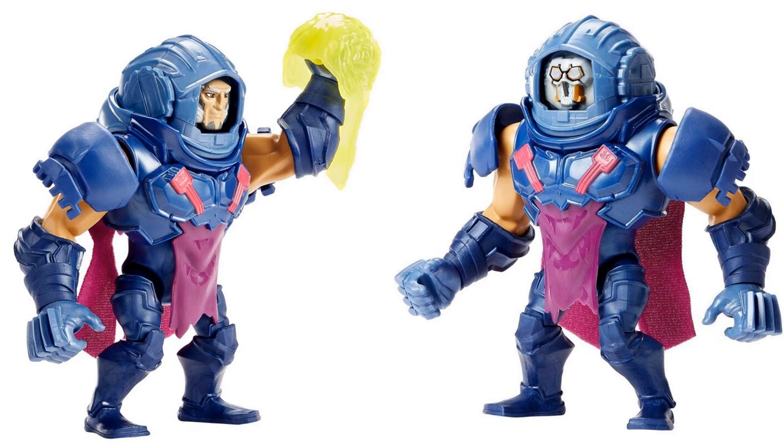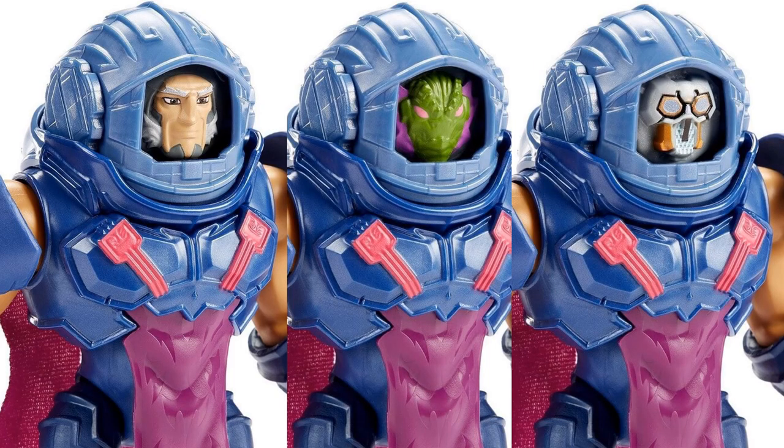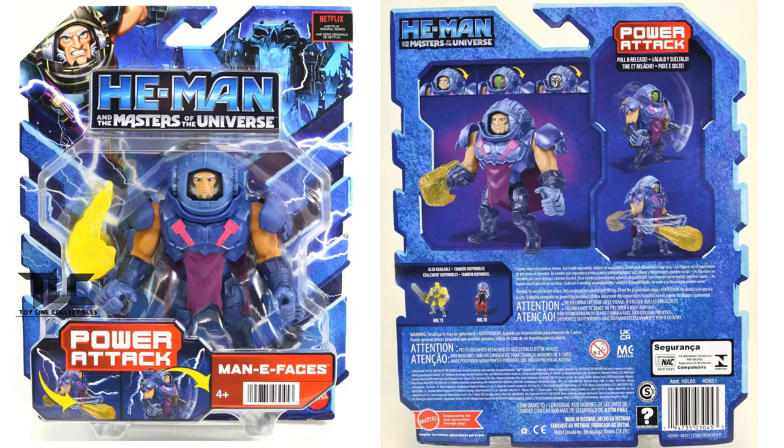Here we have Many Faces, and of course he has many faces that can swap out on his head - the regular face, the robot face, and the monster face. He's got a punching effect and a soft goods cape on the backside that's kind of shaped like an M for Many Faces. Here's the front and back of the Many Faces package.